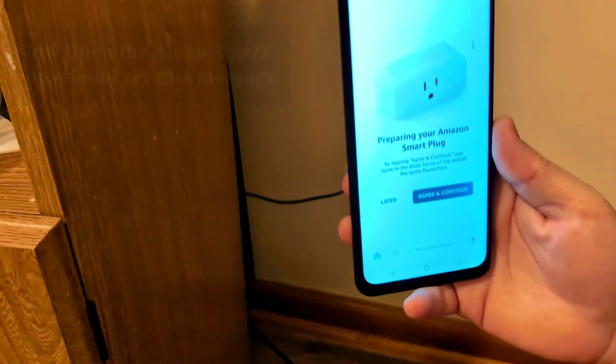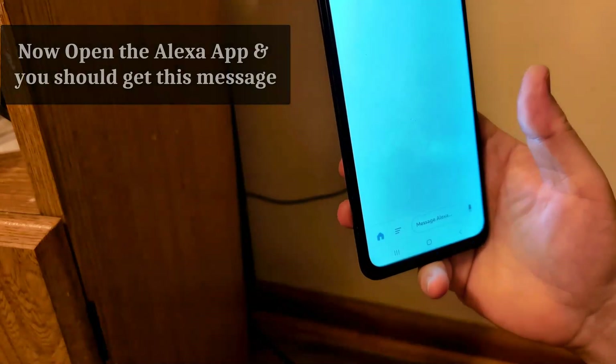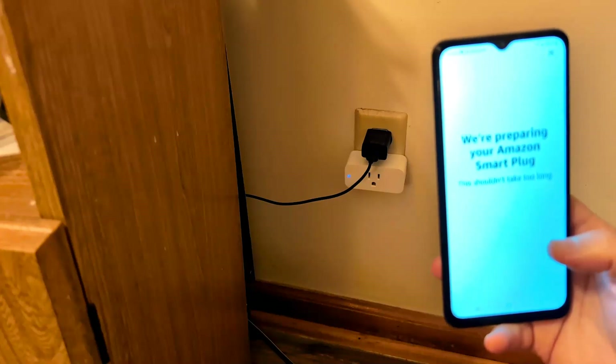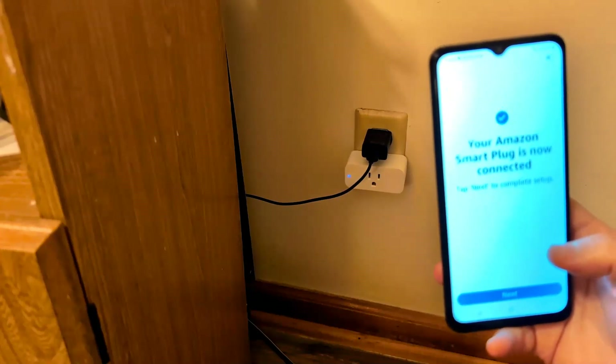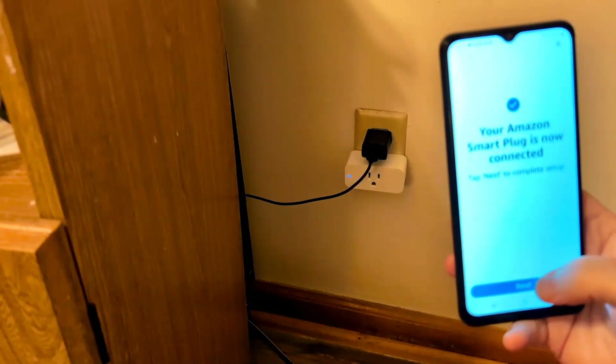It automatically read it — it says 'Preparing your smart plug.' Click Continue. We're preparing your Amazon smart plug; this shouldn't take too long. Your Amazon smart plug is now connected. Tap Next to complete setup.